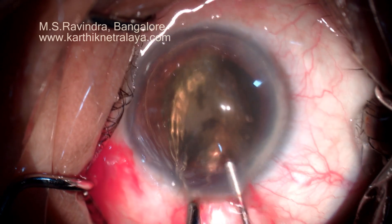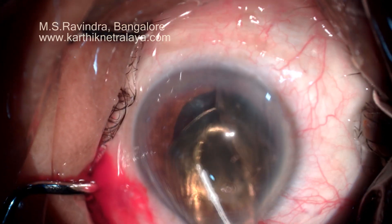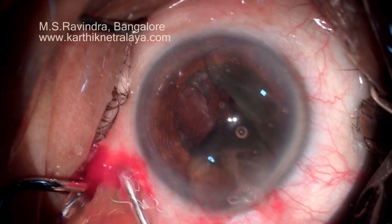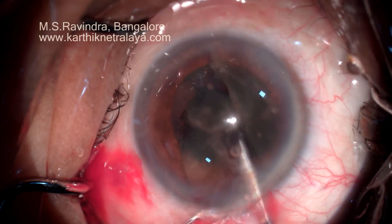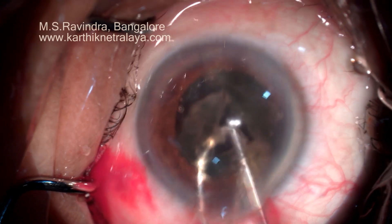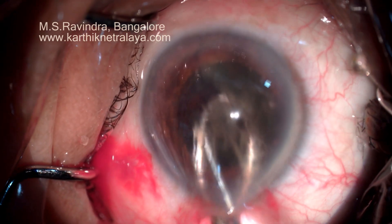A sustainer holds the nucleus and the cystotome bisects it. The nucleus is now prolapsed into the anterior chamber — it's already bisected. It is then extracted from the anterior chamber using continuous inflow of viscoelastic in front of the nucleus using a 25-gauge cannula.